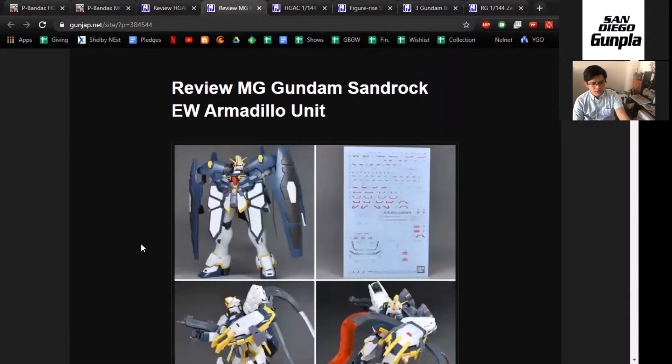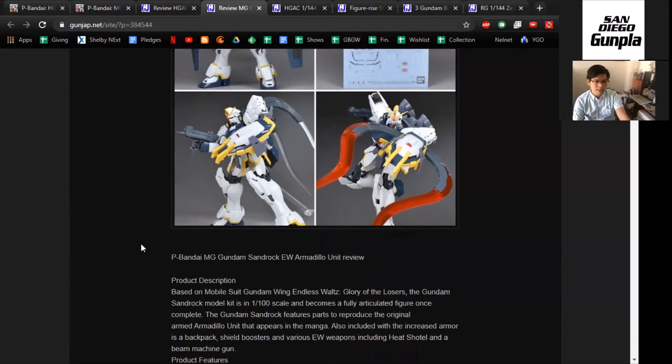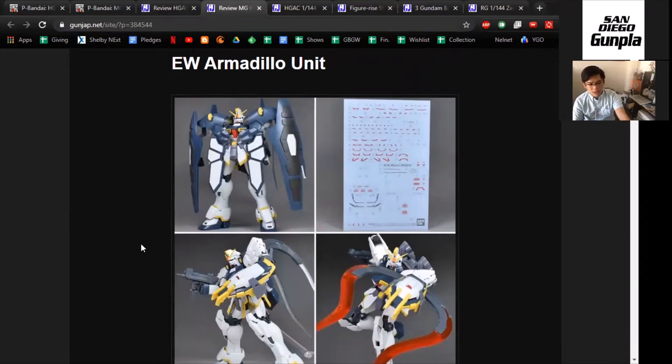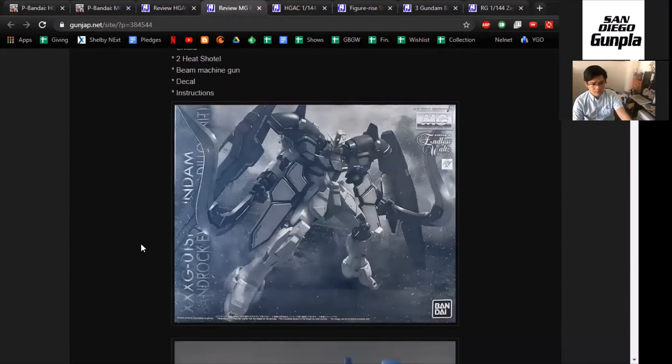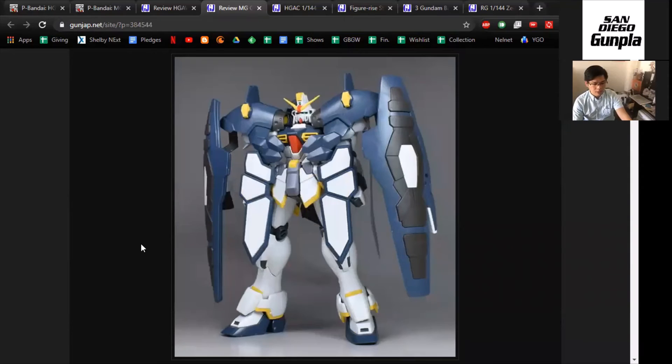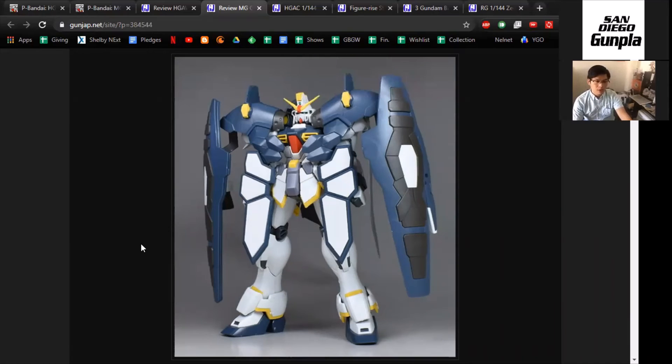This one is really important to highlight because there are a lot of Gundam Wing fans out there, especially in the United States, and there aren't many opportunities to get the Armadillo unit if this is something you really like. The Armadillo unit is used in Glory of the Losers, and it's a pretty cool add-on. It's not exactly canon, I guess — it's only used for maybe a couple of parts in a chapter, like three pages. It's very short-lived, kind of like the Rosette unit for the Death Scythe Hell.